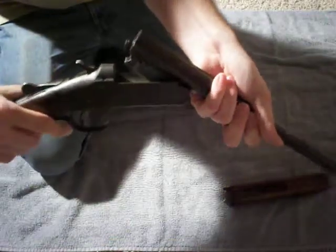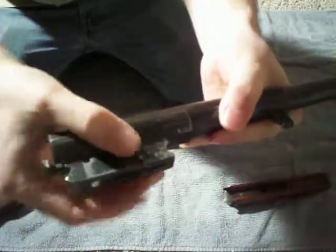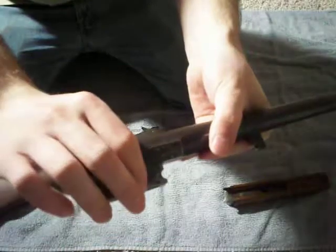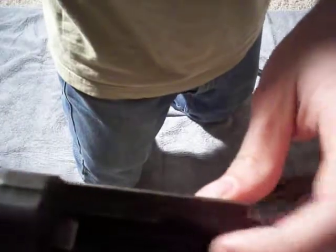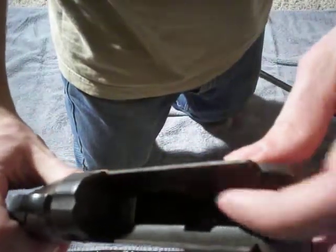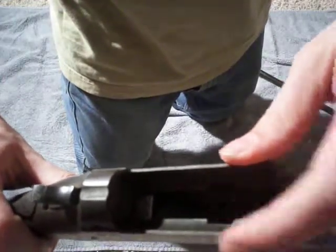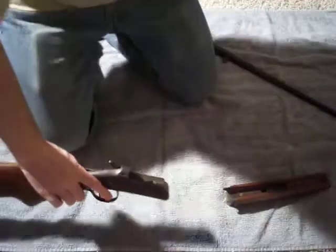This is the locking system here for the ejector. When you open it up so far, it pushes these two pins up and ejects the shell out. Basically, those two pins would catch on the inside of the receiver here, kind of where it's ground out. It basically just ground out over time and wouldn't work anymore because there was nothing to grab on to, so that made the ejector basically ineffective.